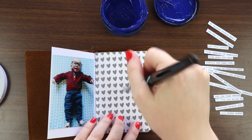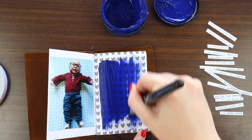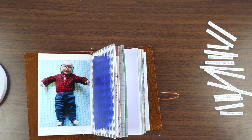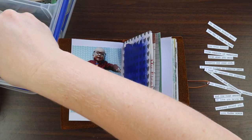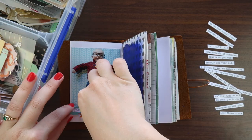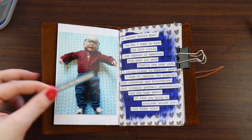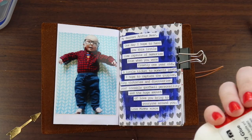I cut my journaling into strips — hand cut, because ain't nobody got time for a paper trimmer with this project. I'm really focusing on making this quick, easy, achievable, and not worrying about everything being absolutely perfect. I was looking at the heart paper and it was quite busy, so I felt I needed something behind the journaling. I decided to go with a bit of paint — I think it's called Midnight Blue Dilutions paint — just doing a nice thin coat so it's not completely opaque, which really helps make the letter pop out.